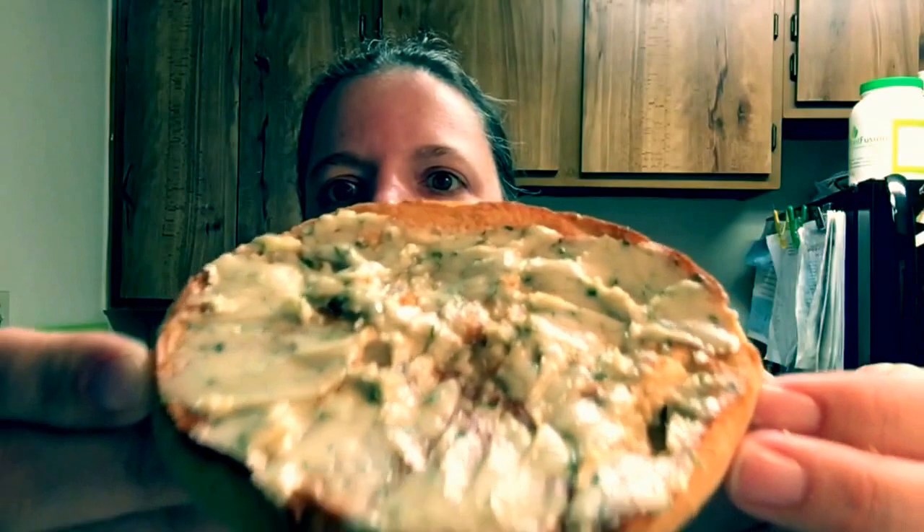Alright, let me go ahead and get this on my bagel and we'll do another taste test for you. Alright guys, I smeared a big bunch of it on there to taste. It's warm and kind of melted into the bagel just a little bit. Smells good. It's really good and herby and tangy.